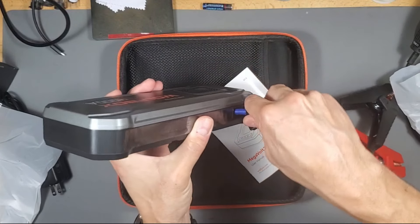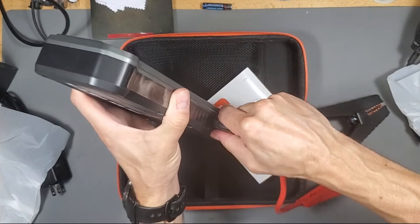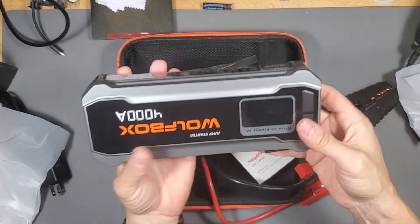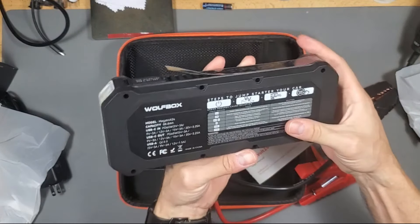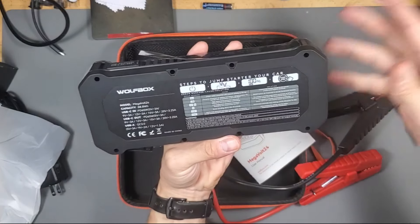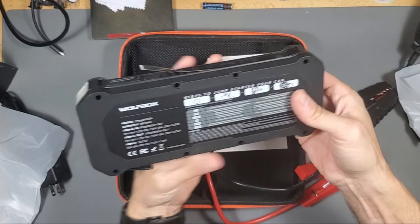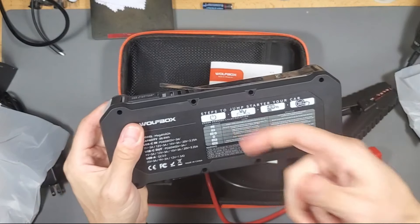I like that they only have one direction right here — positive and negative — so you can easily plug it in. It's basically dummy proof. We're not going to connect it yet because I don't want to accidentally touch those leads together. It tells you right here the steps to jump start your car. You don't need the manual — you've got the instructions right here on the unit, so in case you lose the manual it doesn't matter.